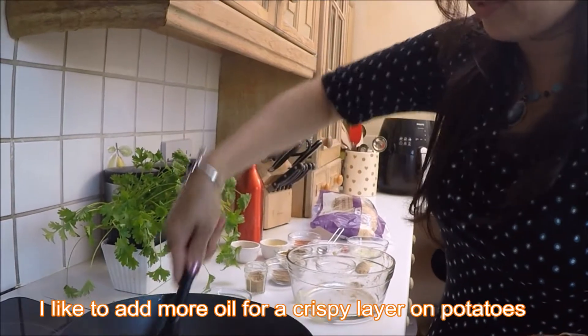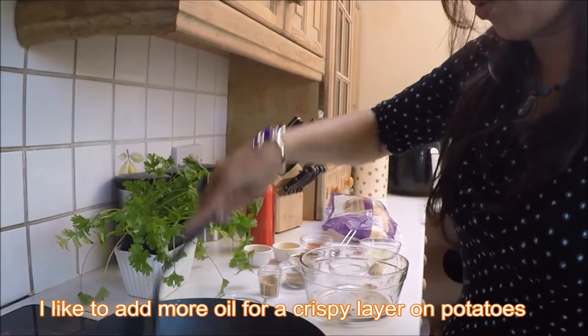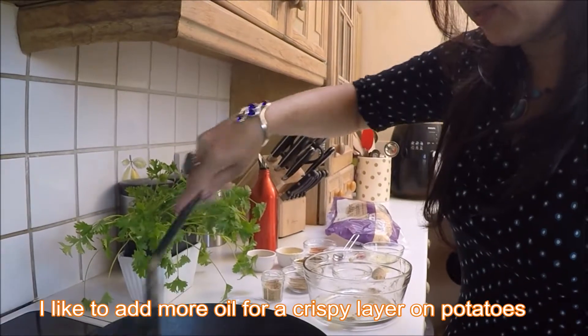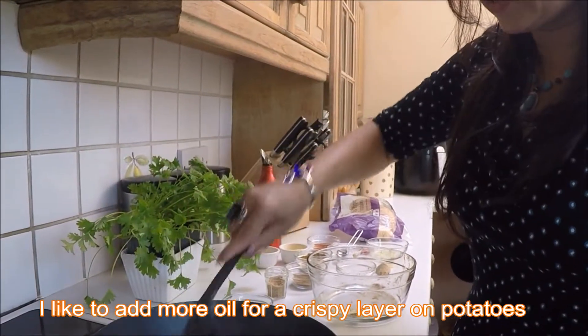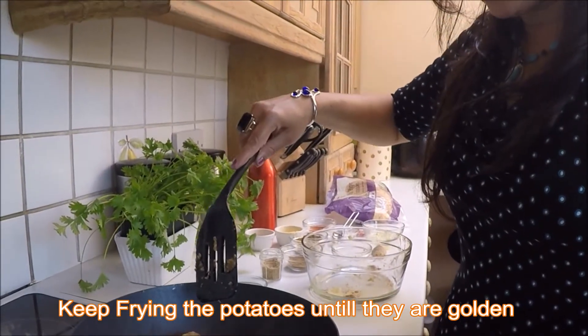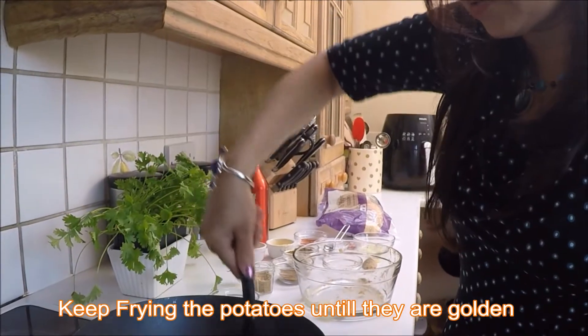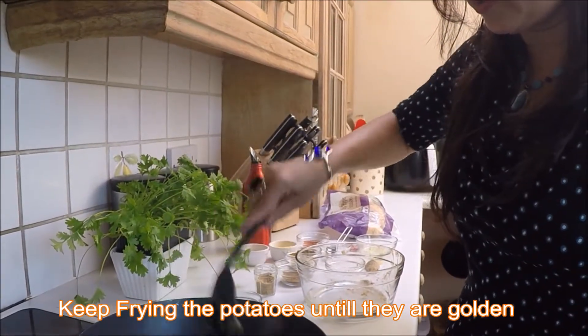I'm going to add a little bit more oil — it's optional; if you don't like too much oil just avoid that. But I like crispy potatoes so I'm going to add it. Make them brown, keep stirring, just keep turning them so they don't burn on one side.